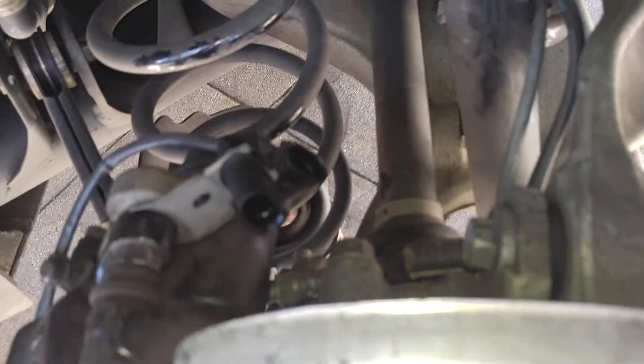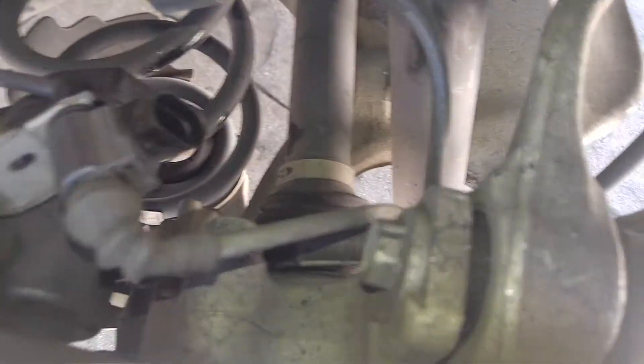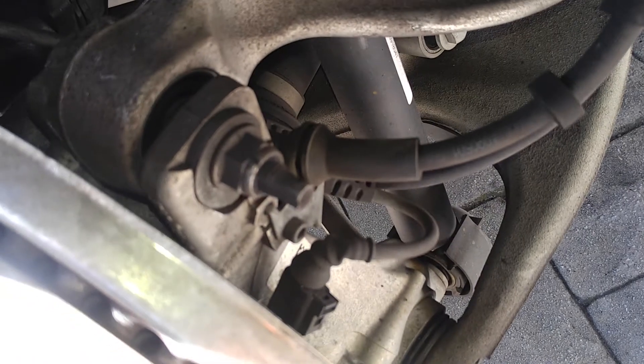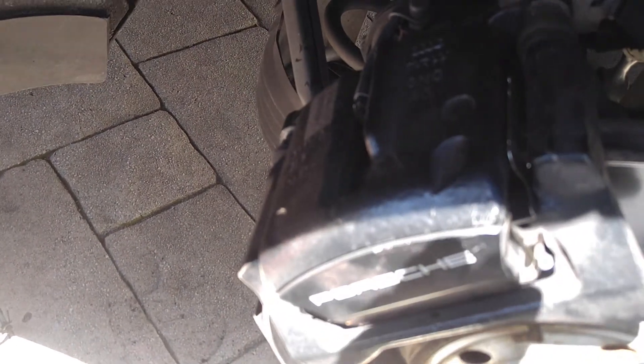Now plug back in your wear sensor and your parking brake — pull them from back here. You'll hear the click. Come back to your brake line and push it back down into that groove. Get it all the way down. Check all your connections, make sure they're solid and everything's tight. New wear pad and wear sensor installed.